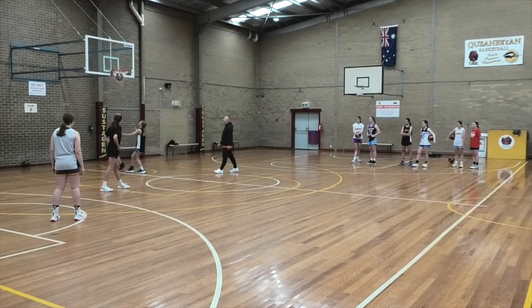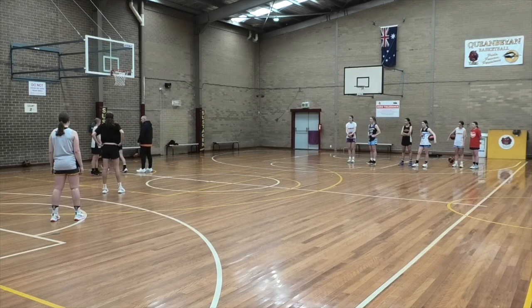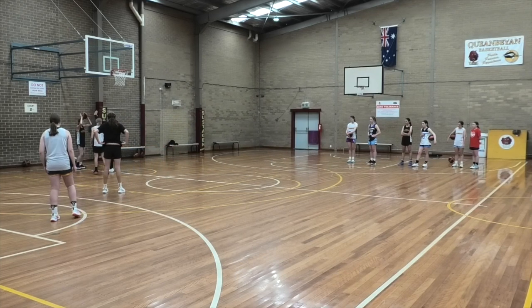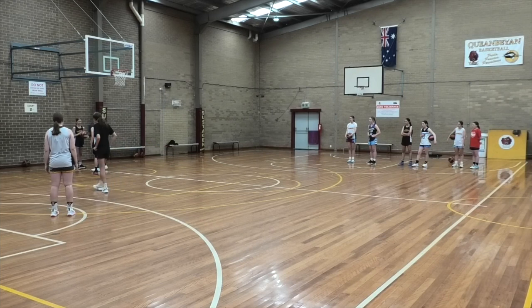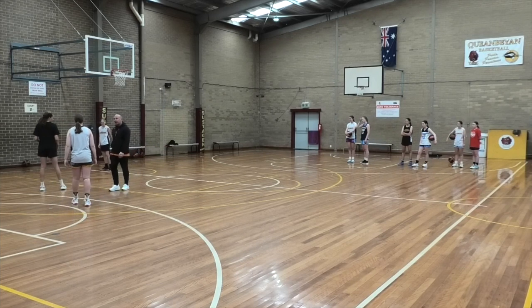Good, go. All right, so now, off a normal layup, what would happen? You'd have to do what now? Inbound the ball. So now you're going to be up on the ball, okay? Your job is now — you're on offense — your job now is to try and get the ball.